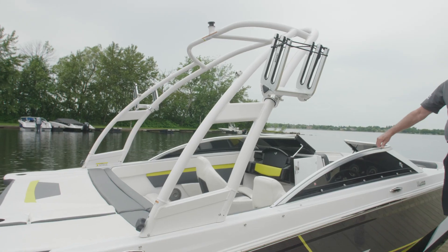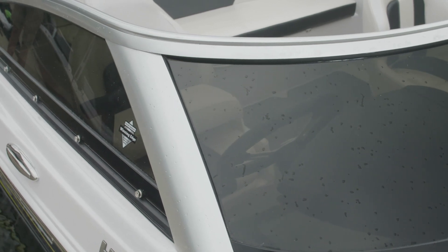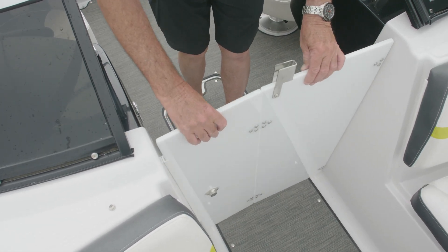This 180 HD RS has an arch on there for tow sports — wakeboarding and skiing. It's also accented with a low-profile windshield, which is smoked out. And our walk-through doors are very purposeful when it's really cold in the evening.